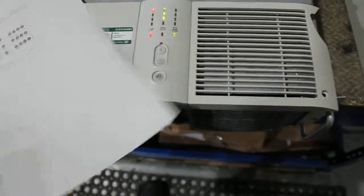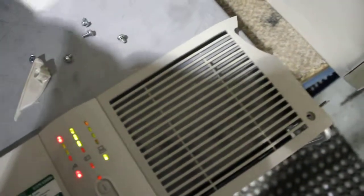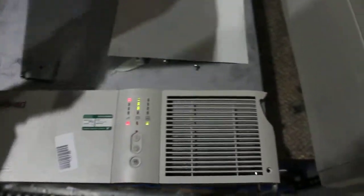So which one do we need? Number nine is the sleep mode. Number nine, which is that one. Orient it right. Press this.